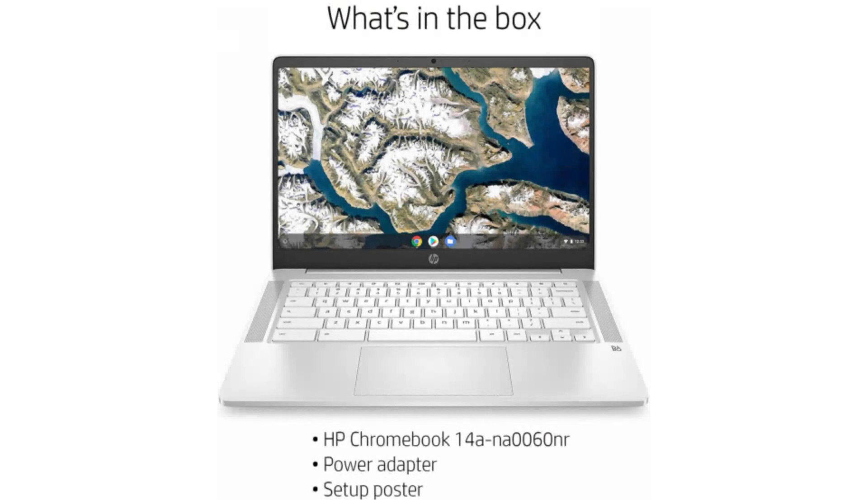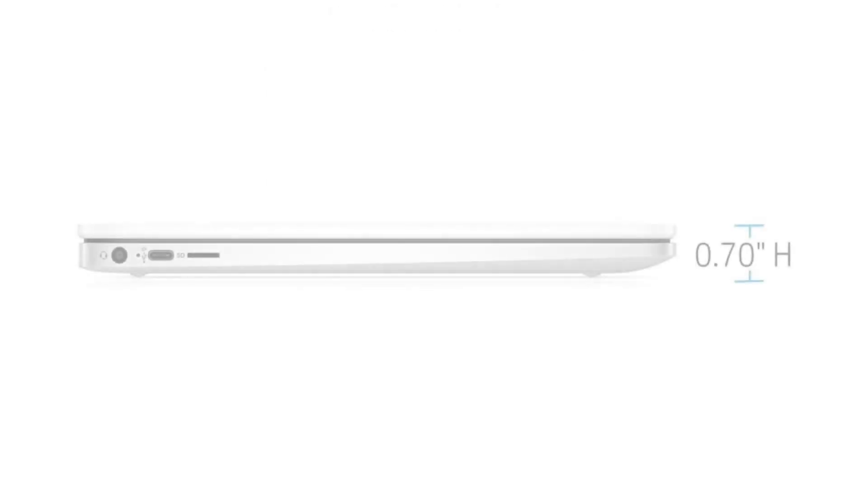It weighs 3.39 pounds and its dimensions are 12.85 by 8.94 by 0.72 inches. The battery has two cells and offers 13 and a half hours of battery life.